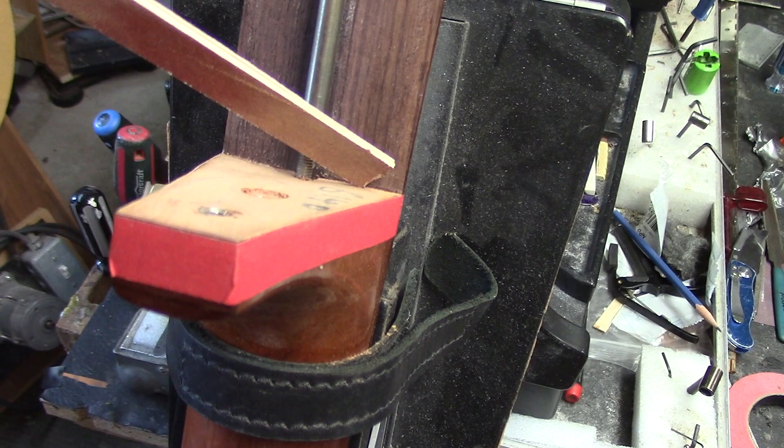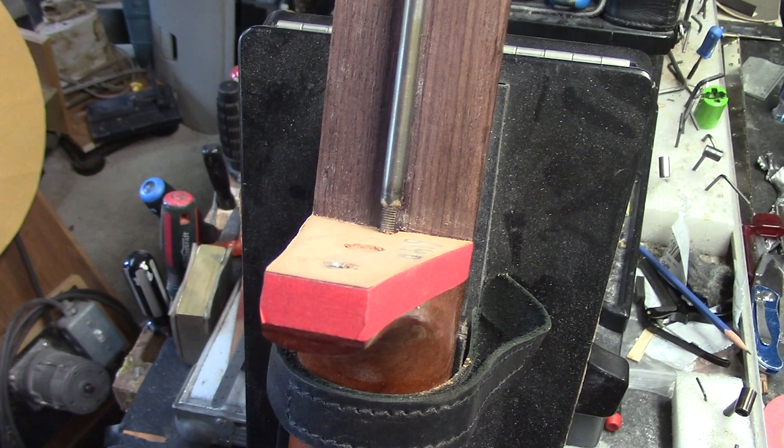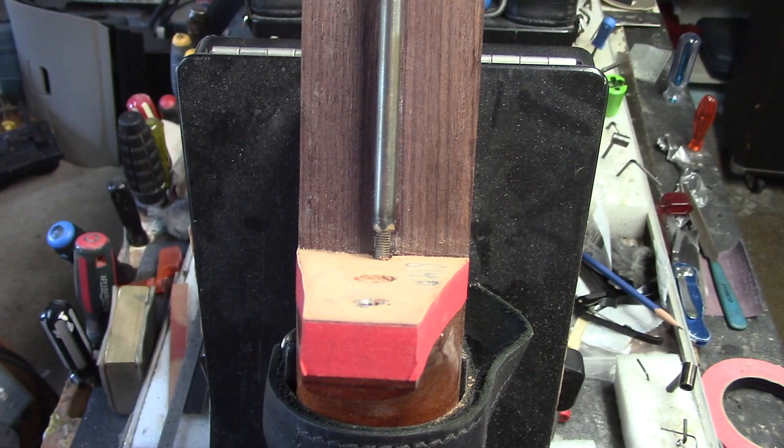What we're doing here is tilting the neck back so that we end up with a nice healthy saddle height at the bridge. This will also increase the volume of the guitar pretty dramatically. The higher you come off that soundboard with the focal point of the saddle, the more downward pressure you put on it. That's why one of the first responses I get from customers after doing a neck reset is: why is the guitar so loud?